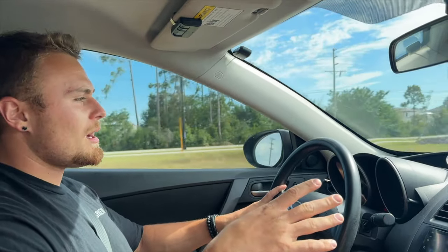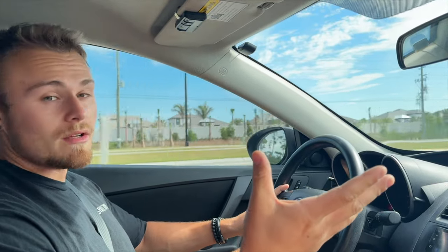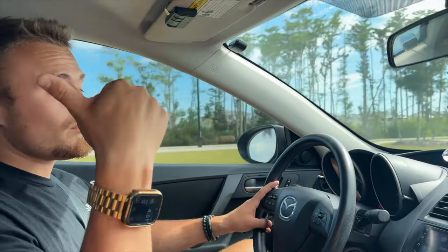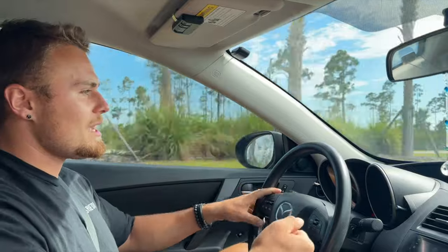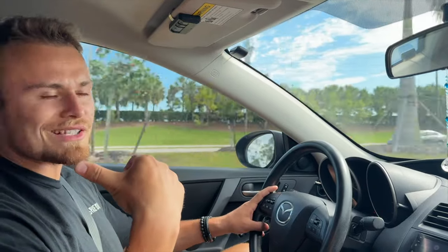I'm in the 2010 Mazda 3. Hopefully you can hear me over the roaring sound of the rear wheel bearings, which we're going to replace. I'm only going 50 miles an hour and it's only coming from the back of the car. You can hear this loud turbulence, almost like a plane taking off. We're going to go a little bit more in depth to see if we can feel any play in the bearings. I'm pretty certain that I know this is rear wheel bearing sound.